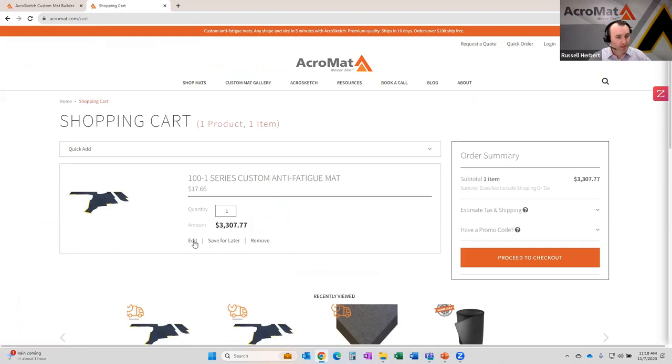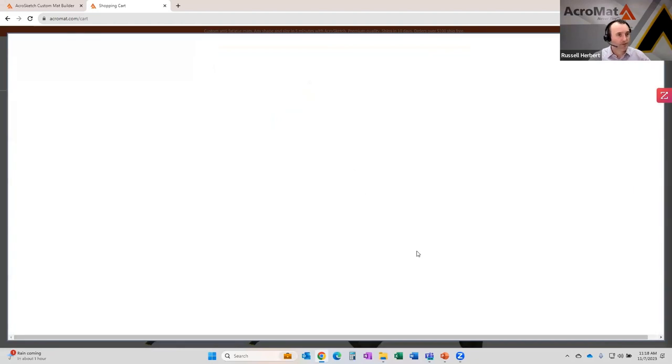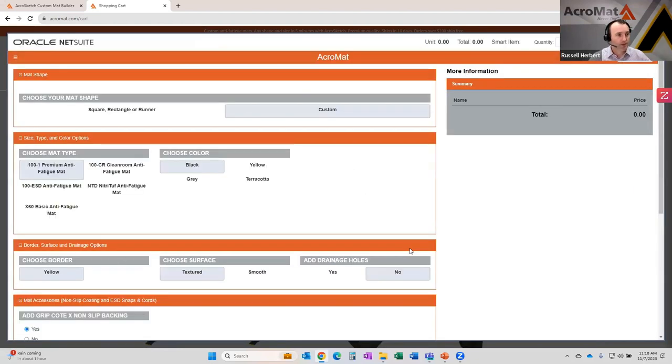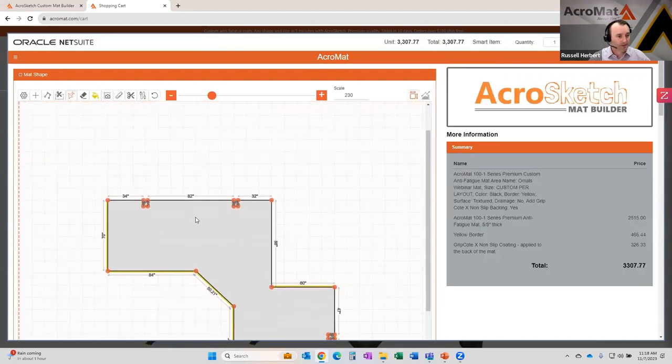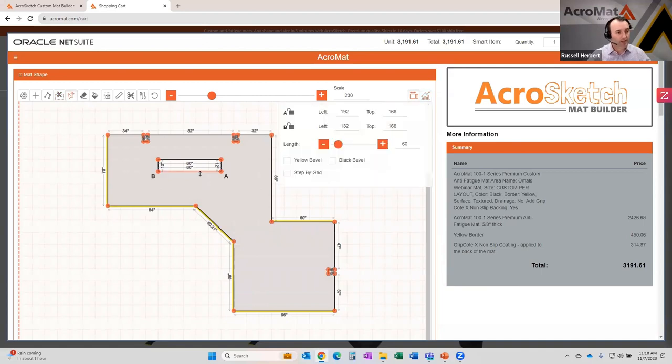You can see the configuration. We're going to click the Edit button to show you a couple of the additional tools — this will bring you right back to where we left off. The first additional tool is the cutout tool. So if you have a table, a piece of equipment, or even a post in the middle of your area that you need to wrap around, you can do a cutout in the mat. Click that tool, locate where your cutout needs to be, drop it in, and adjust it to the correct dimensions for whatever cutout you're making.